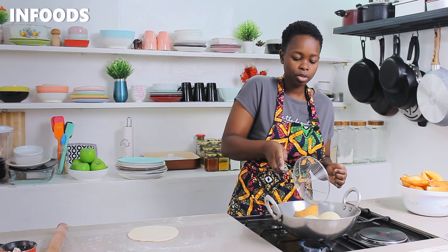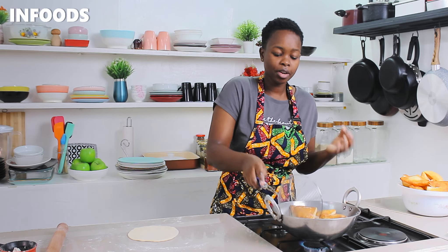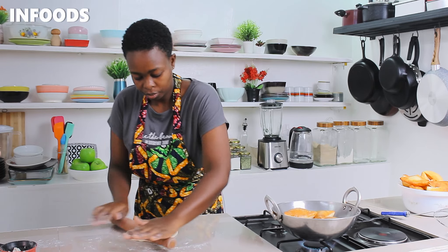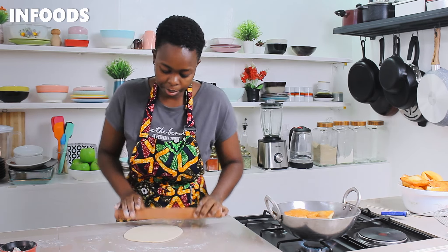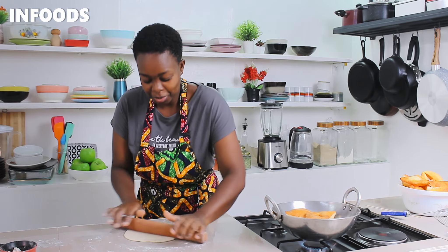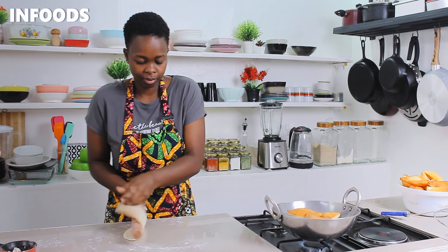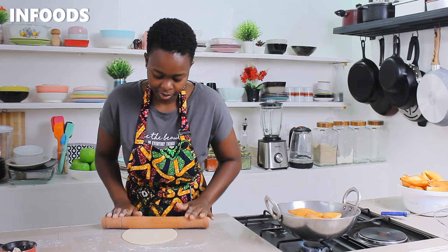I'm going to flip my Mahamri so that the other side can cook — the Mahamri are turning out very gorgeous. I'm going to quickly finish up rolling my dough because this round is almost done, and the dough is smelling so good from the cardamom and nutmeg.